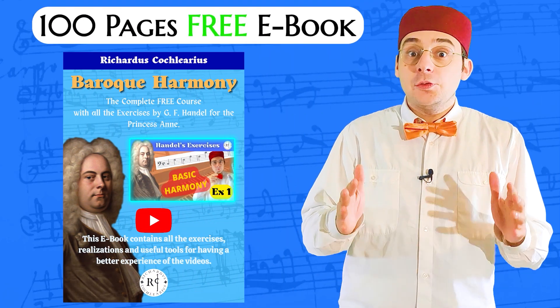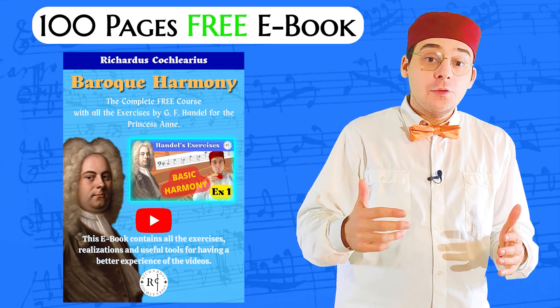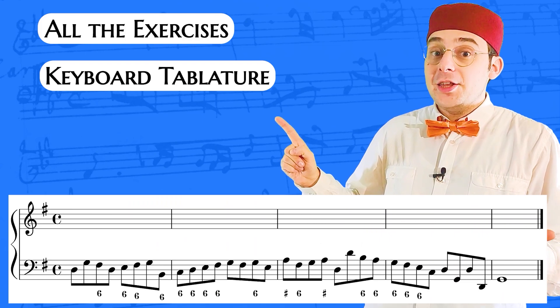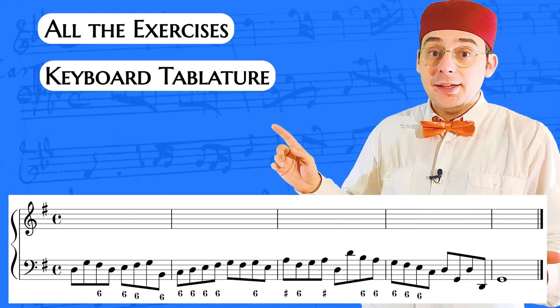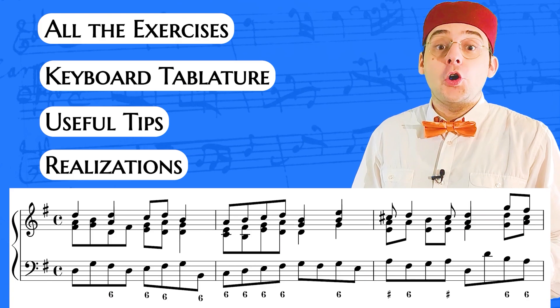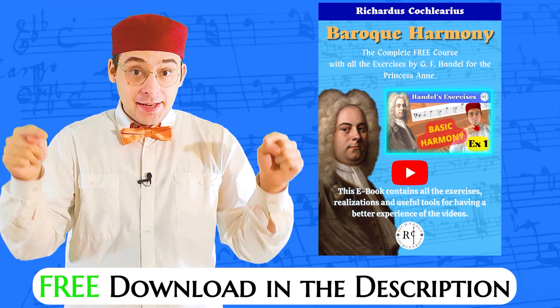Before starting with the video, download the 100 pages free ebook of all Handel exercises I prepared for giving you a better experience. In this ebook you find all the exercises with the bass alone, all the exercises on a keyboard tablature, that means you can do every exercise in writing, some tips that can be useful for doing well the exercises, and a possible realization of each exercise. Download it for free by the link in the description.